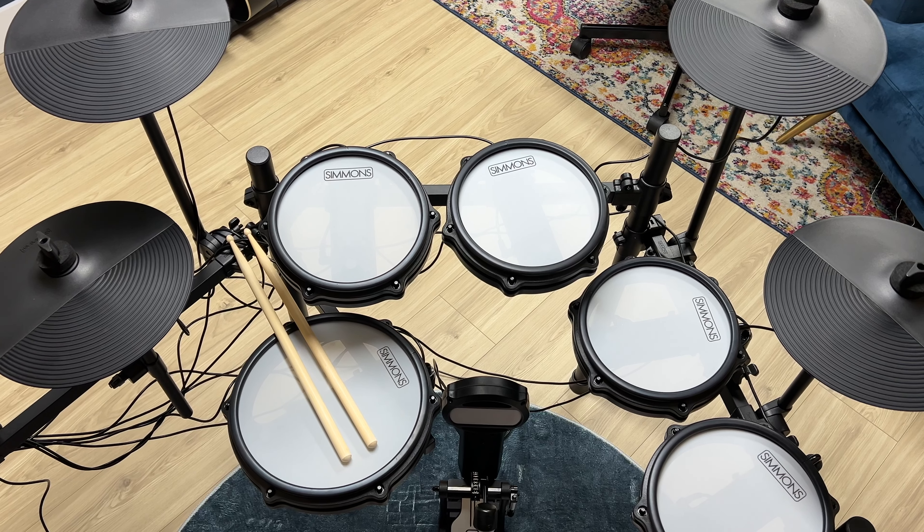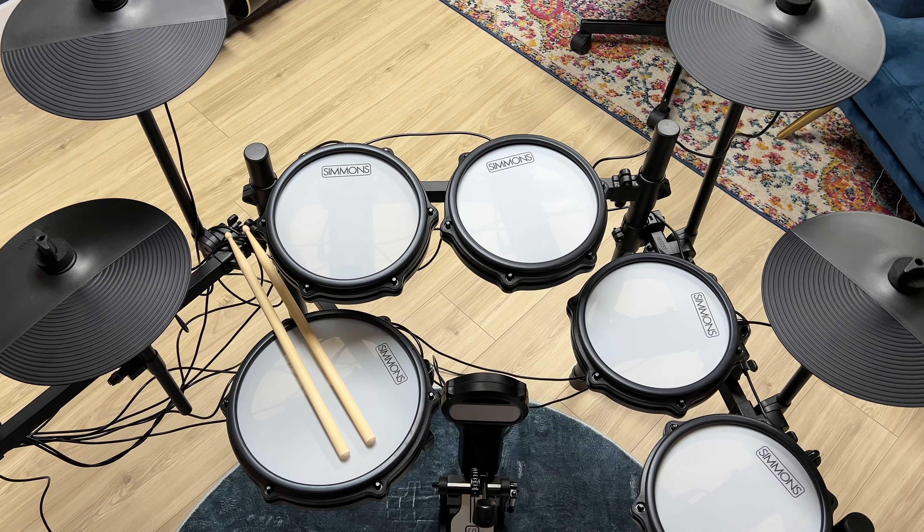This kit comes with four toms, a snare drum, kick drum, hi-hats, and three cymbals — which is pretty awesome to get that many pads and cymbals.